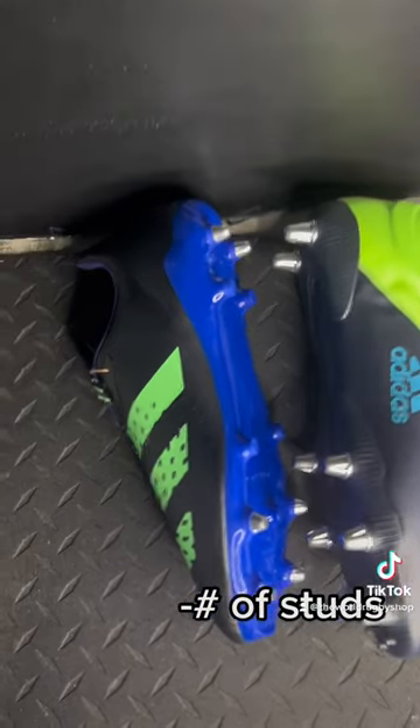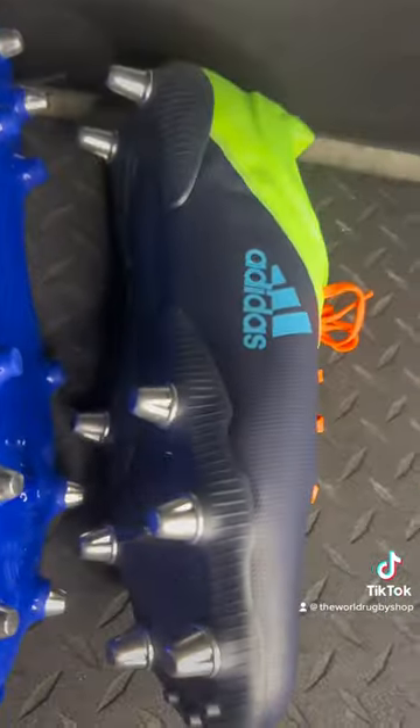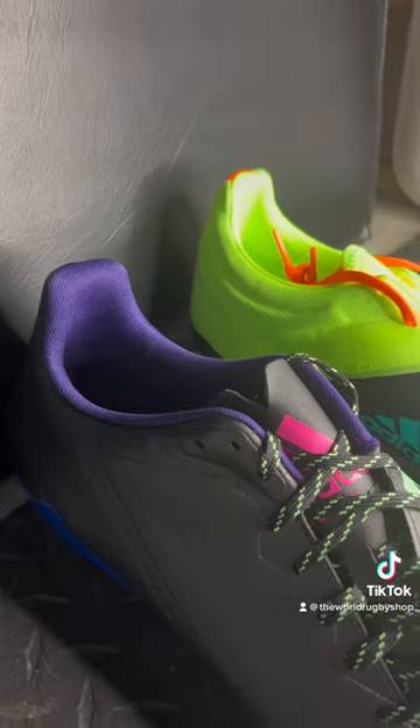And as you can see, the biggest difference is forward boots are going to have eight studs, like the one on the right, and the backline boots are typically going to have six deep metal studs on the left, generally so you can have more power during scrum time — you need more traction.